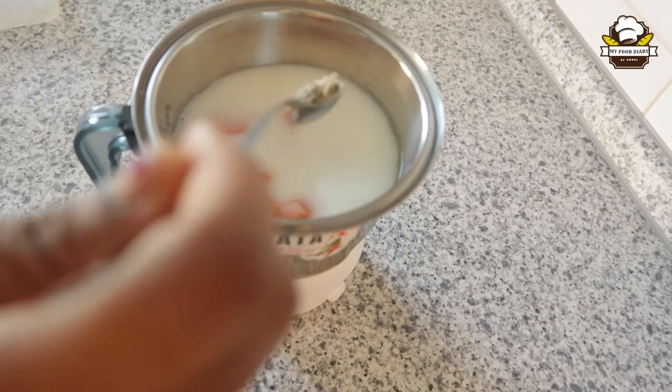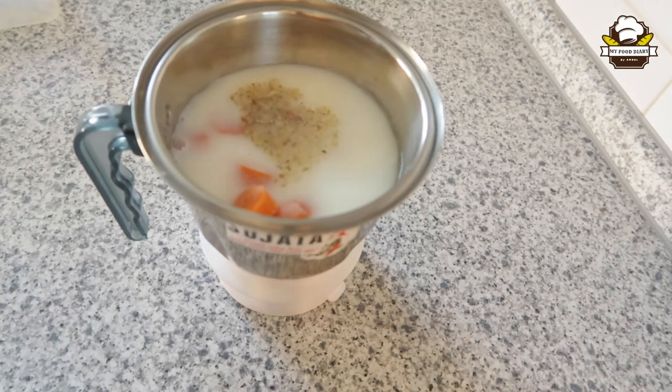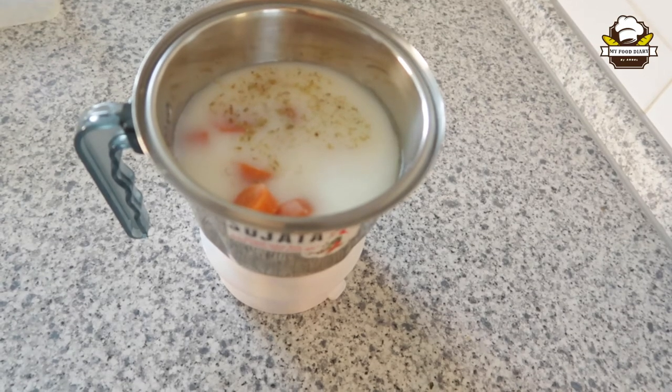Mix it with taste. You can use the Pannela Essence UCM. Now mix it a little.